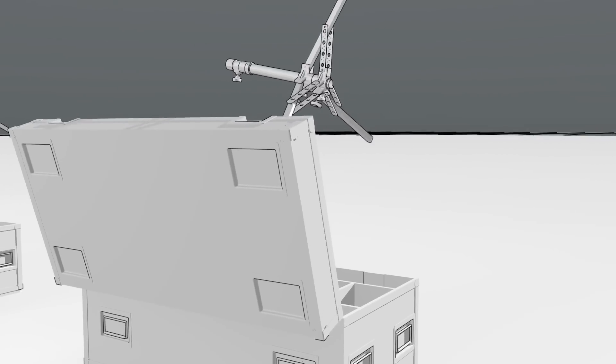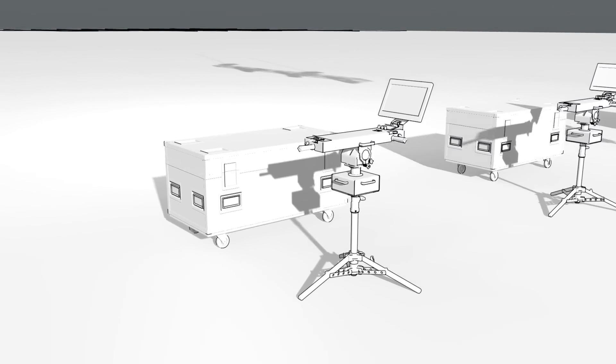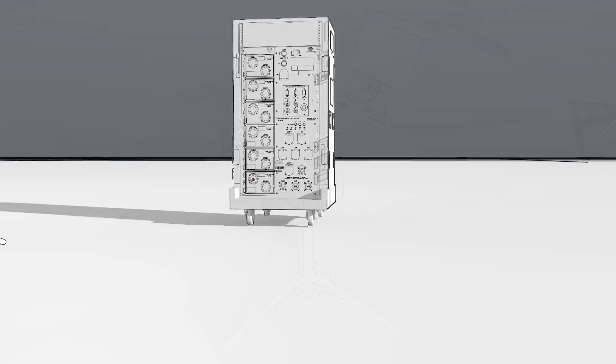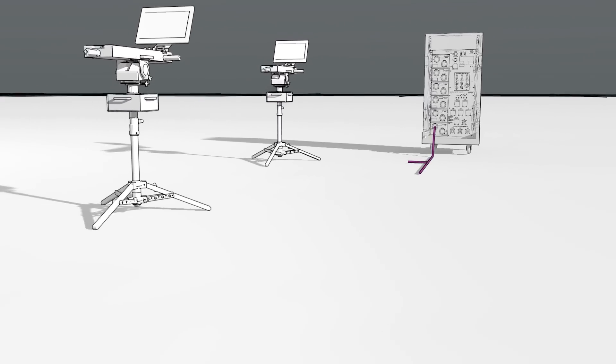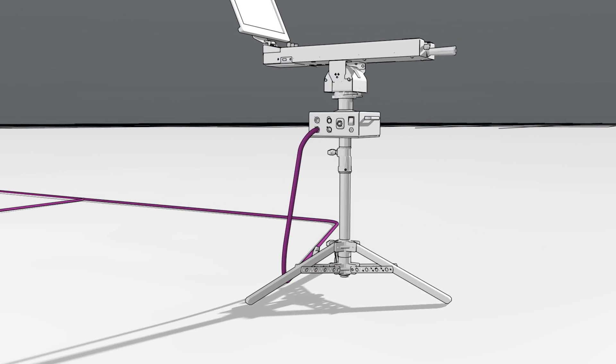Here we see the ground controllers coming out of the road cases. The road cases are 22.5 inches wide, which means they fit through standard man doors and fit on any truck anywhere in the world. One of the great things about Ground Control is that it uses the same power distribution as automated lighting fixtures, so it doesn't require any special cable or special power.